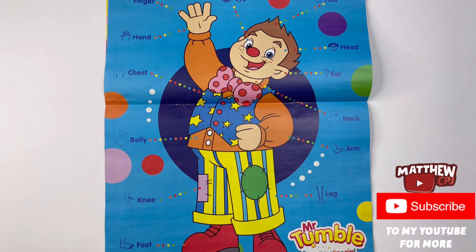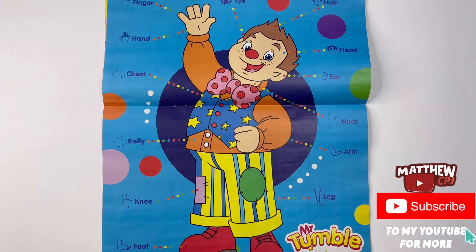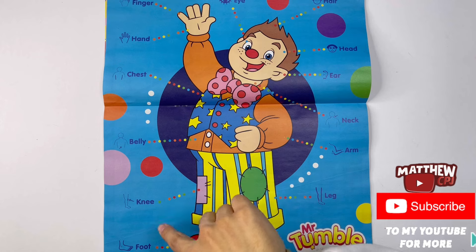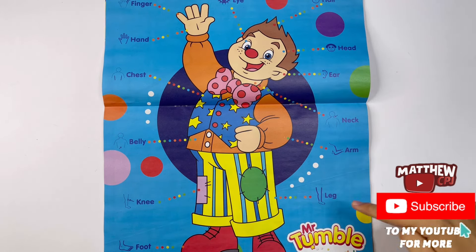Then we have a poster here - My Body. So in the middle here you've got Mr. Tumble waving at you. But on the side I will show you all the different body parts: finger, hand, chest, belly, knee, foot, hair, head, ear, neck, arm, and leg.